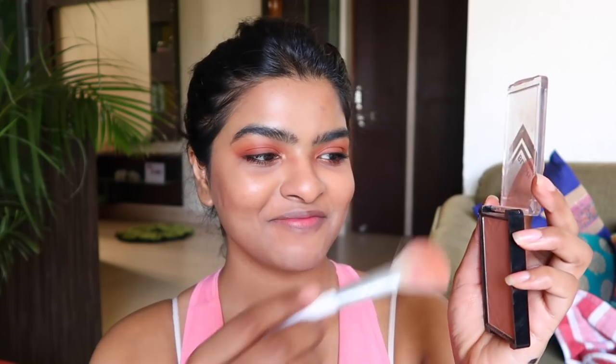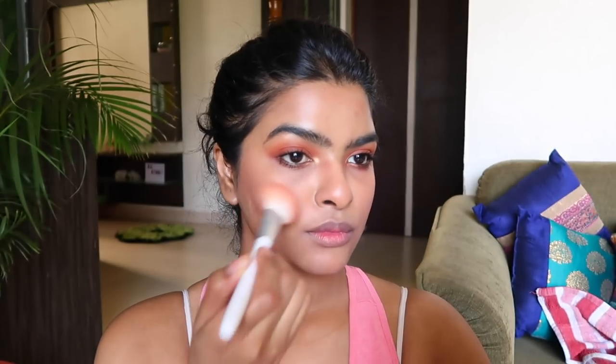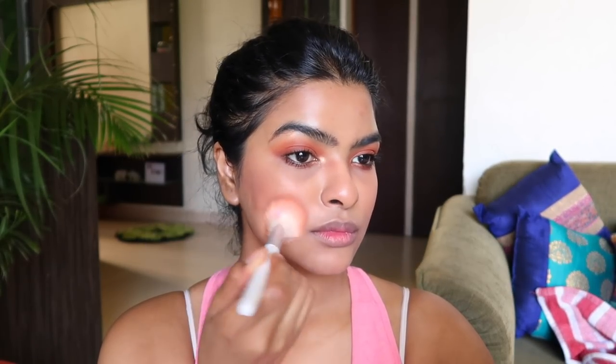Let's apply blush. The blush brush I am using is by Wet n Wild, and I am using a beautiful peachy mauve blush with a matte finish by LA Girl. I applied the blush on my cheeks, my nose, and also my chin. I used quite a lot of blush because by the end of the day, blush is the first thing that will start fading away from your face.